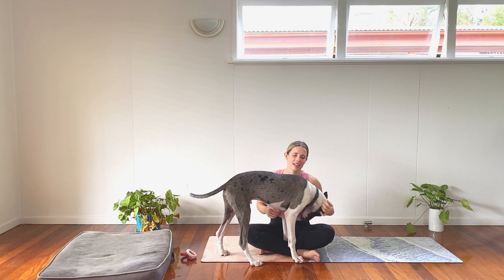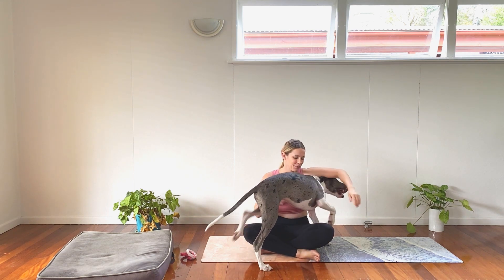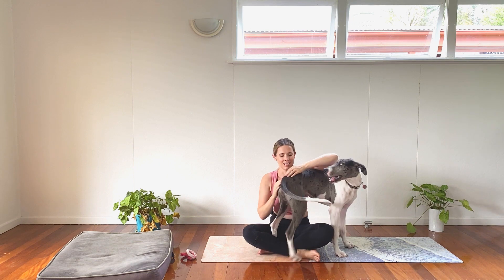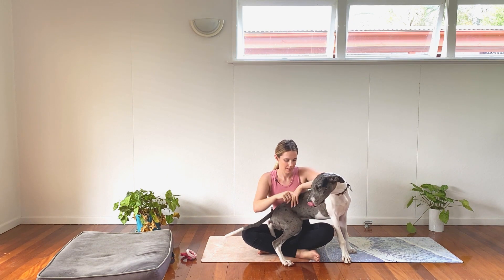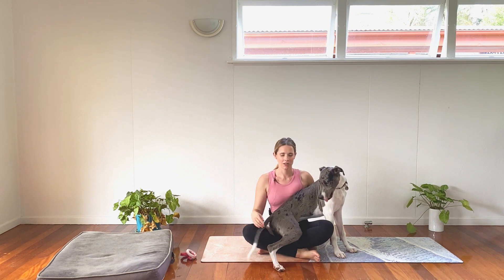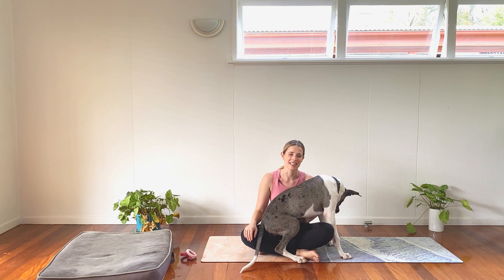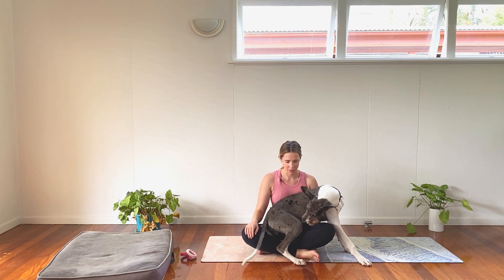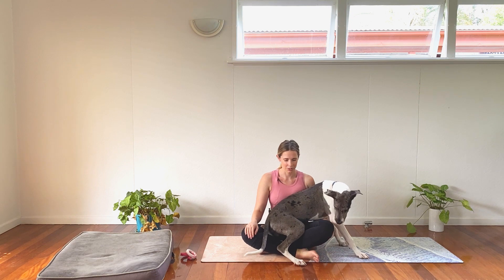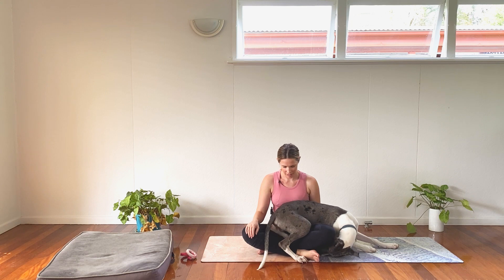Come into seated, sink on down into a seated position. We're going to start today's class placing one hand on one knee, one hand on the other. Starting to close down the eyes and just bring awareness to the breath — or you can have a puppy sitting in your lap if you're me. Inhale, fill the belly, the ribs, the collarbones. And exhale, release.